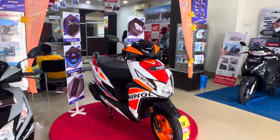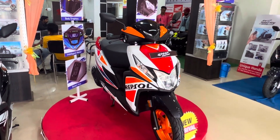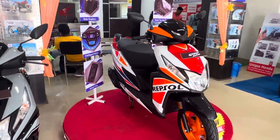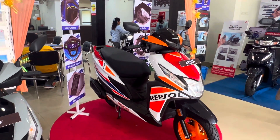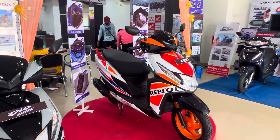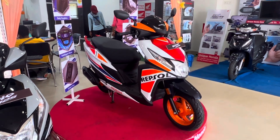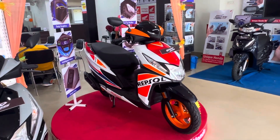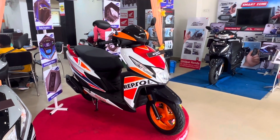The price of the Dio 125 Repsol Edition is ₹93,100. Now for the dimensions: the frame is underbone type, the length is 1,830mm, the wheelbase is 1,260mm, the ground clearance is 171mm, the curb weight is 104kg, and the fuel tank capacity is 5.3 litres.